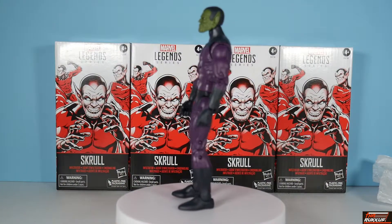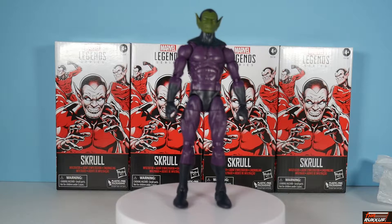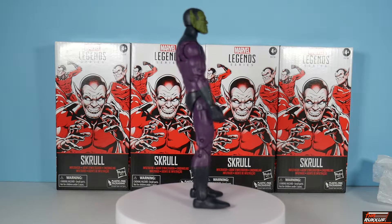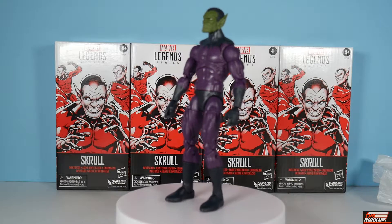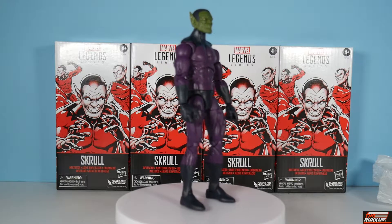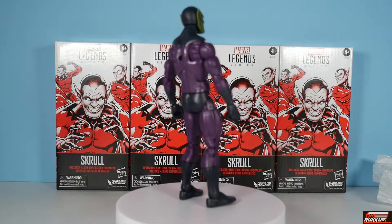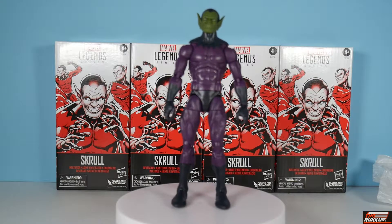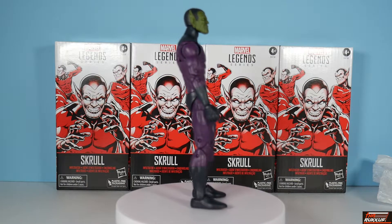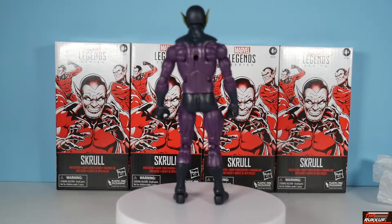Here we have the Skrull Infiltrator on our rotating platter giving you a 360-degree view. It's an army builder — pretty basic. It's on the Sunfire or Spidey 2099 buck, whichever you want to classify it as, which means it's got the butterfly joints. If you know anything about the Skrulls, they're green, and their uniforms are purple and black — basically that's it.